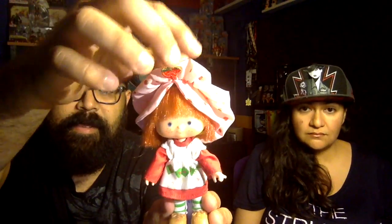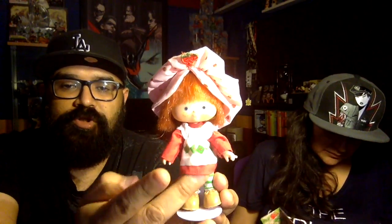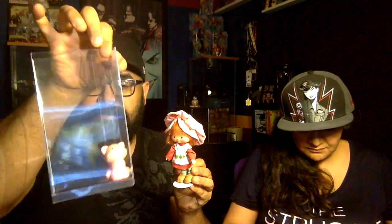Right off the bat, this Strawberry Shortcake that I have — she is in very good condition. She still has her hat, her hair is in good condition, her little dress and stockings and shoes. I try to keep them in the best condition I can. That's why I keep them in these little plastic cases I bought on eBay — I think they were like $10 for 30. It's a really good investment.